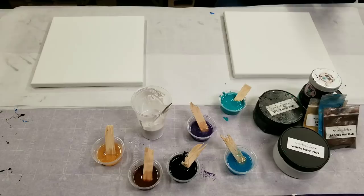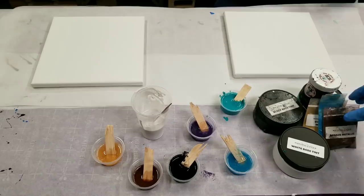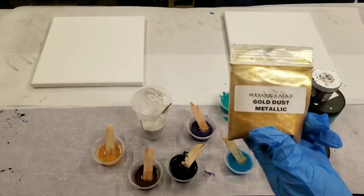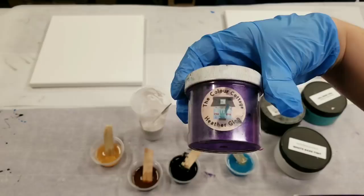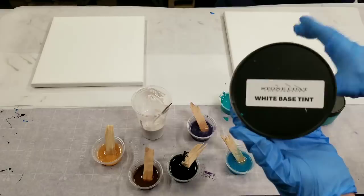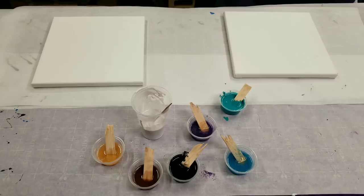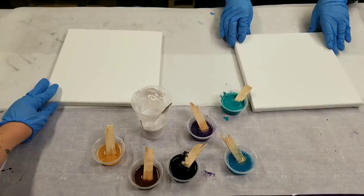All right, we're going to get to painting here. I'm going to go over the materials we're using real quick. We're using the Stone Coat Countertops Art Coat. Color-wise, we're using four different mica powders: Stone Coat Bronze Metallic, Gold Dust Metallic, Le Rez Turquoise Blue Metallic Mica Powder, and Color Cottage Heather Glen, which is my favorite purple to date. We're also using the Stone Coat Countertops White, Black, and Teal Base Tints.